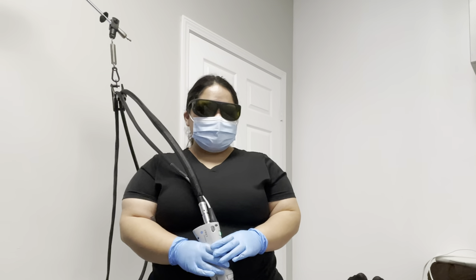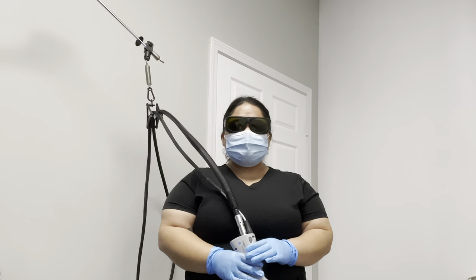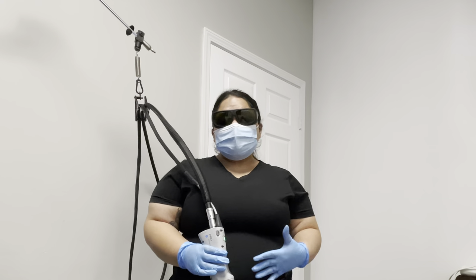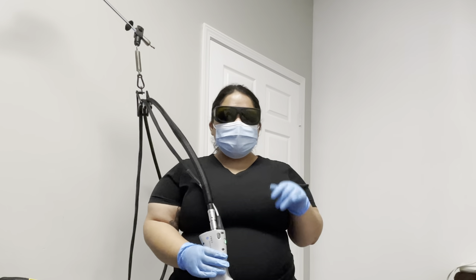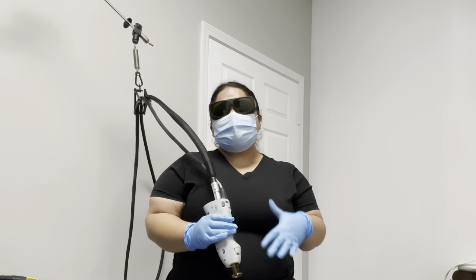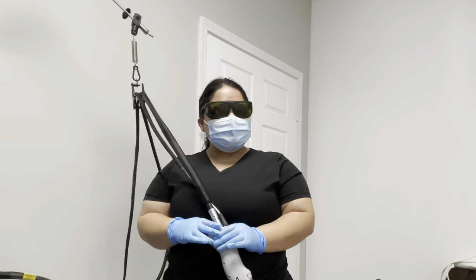Today we're gonna be doing laser. Something we recommend before you get your laser done is to shave 24 to 48 hours before. Make sure there's no tanning in the area, no self-tanner, and make sure you haven't waxed or gotten any sun in the area. You're really trying to get into the hair follicle and zap it out so there's no more hair. We're gonna get started.